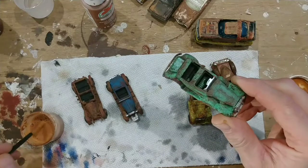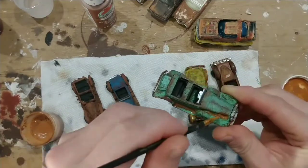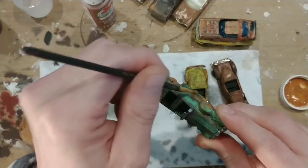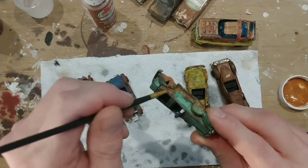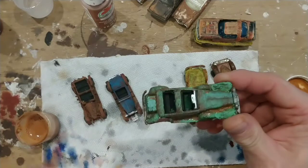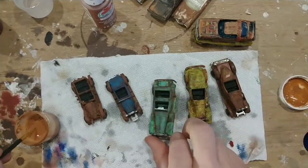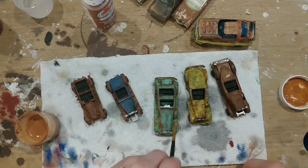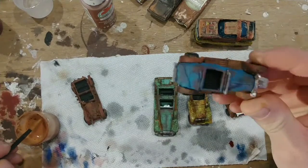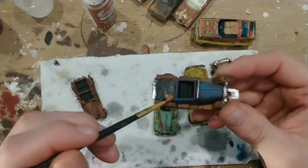I think this green one could use another wash of chestnut in some areas as well, especially the bottom of the running board and around the edges and crevices. The more time you spend on these, or any project, the better it's going to look. I love the patina we ended up with on this green car, but I think it needs a little bit more rust here and there. The running boards look pretty well covered on this one, but the body could use a little more rust — I think we might do the whole body with a wash of chestnut.